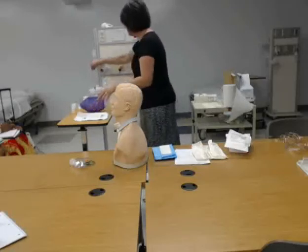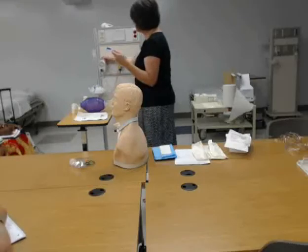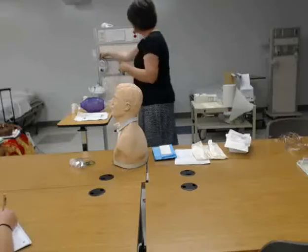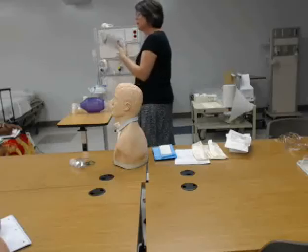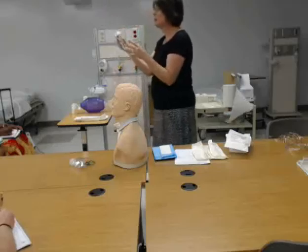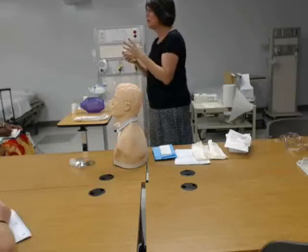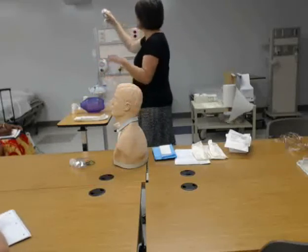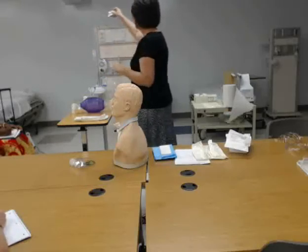They should have working suction. This is our suction machine. We can check that it's working by putting it over to regular, which is continuous suction, and just checking it. There should be at least one, if not more, suction catheter kits in the room. And then also we want a spare tracheostomy. It's usually still sterile, all wrapped up in a box, and it's usually taped above the head of the bed. You've got to make sure you're looking for your emergency equipment.